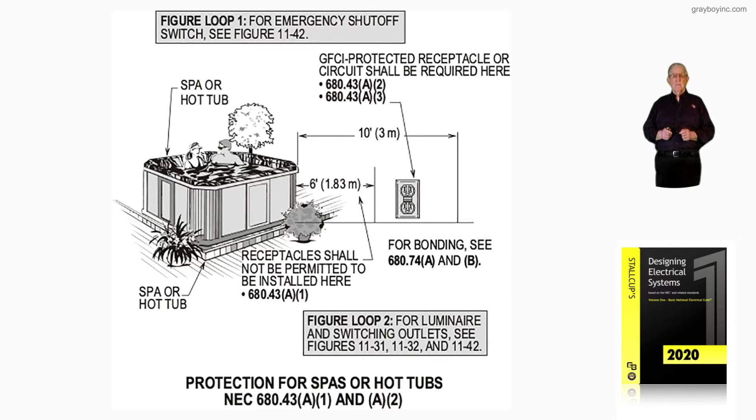This illustration deals with protection for spas or hot tubs in accordance with NEC 680.43(A)(1) and (A)(2).